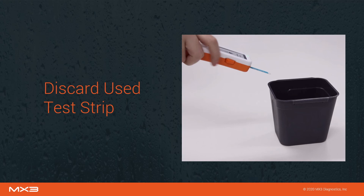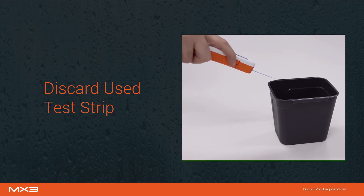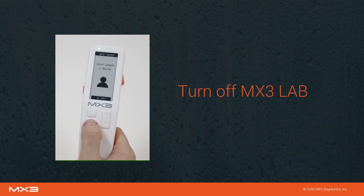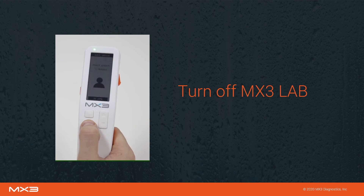Please note that at this time, measurements conducted in local mode are not saved, and the test result should be manually recorded if required at a later time. Once you have recorded the result, eject the used test strip using the eject button on the side of the lab. To turn off the lab, press and hold the power button.